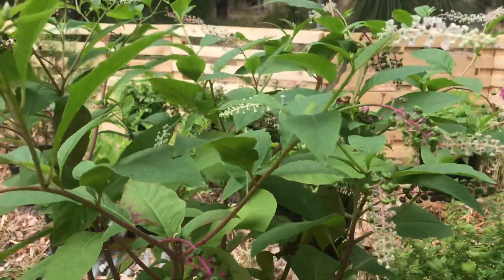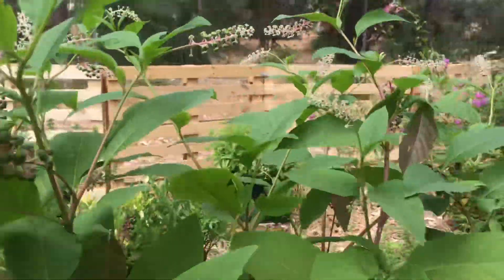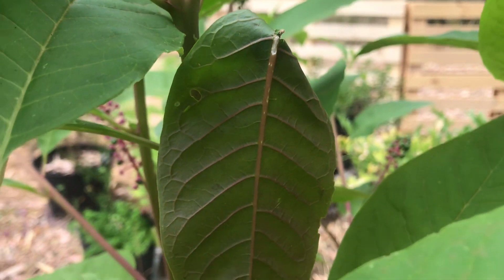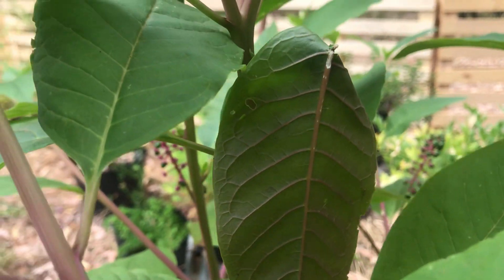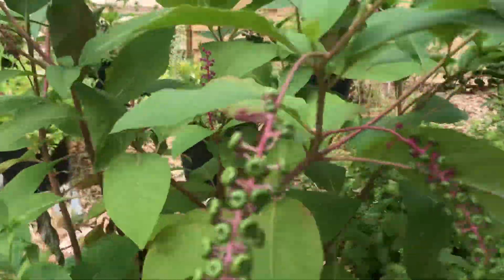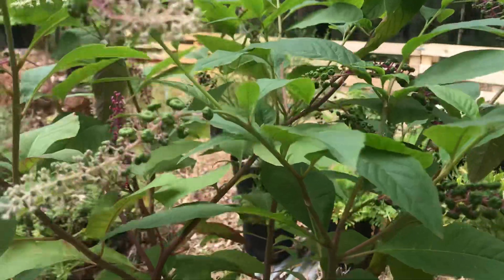The foliage is quite a rich green, and on the back of the leaf you can actually see that the venation is a very pale pink colour. There's a lot of pink basically going right through this plant.